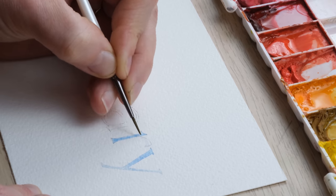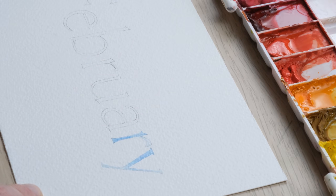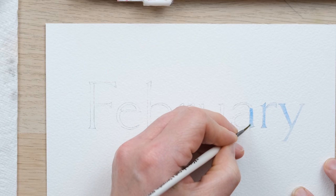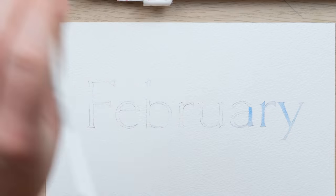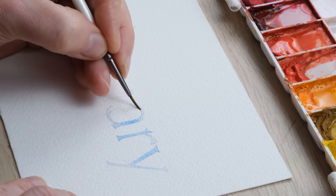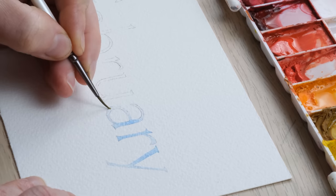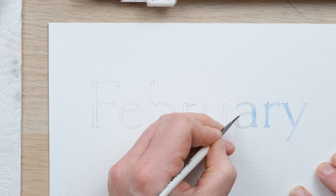I'm going to fill up this lettering with a mixture I've created of a very translucent cobalt blue deep and a little bit of Windsor blue, which is a nice slightly turquoisey blue. Using quite a lot of water, I'm getting a slight sense of ombre every now and then, with certain areas of the lettering being a bit stronger blue and others being a bit paler. I've just extended the colour by using a wet brush.